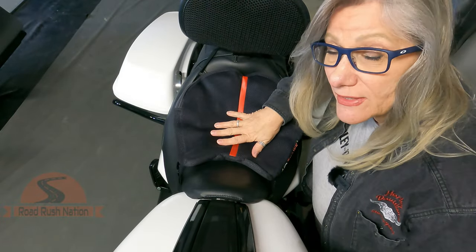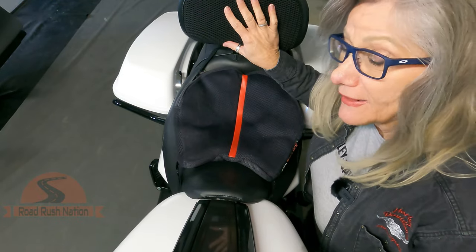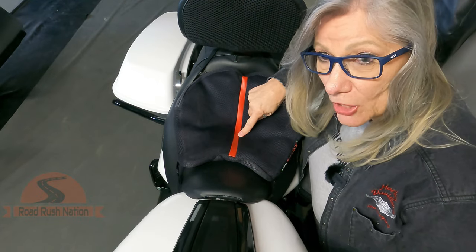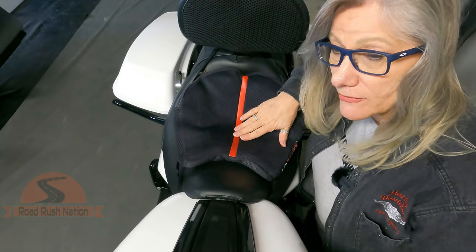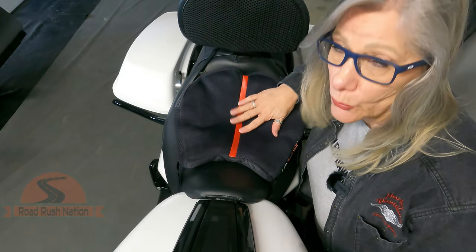So first thing is get your Air Hawk. Second thing is get your little airflow pad, which you can get at any Harley dealership. Well worth it. In fact, check because a lot of the Harley dealerships do carry the Air Hawks. A little pricey, but totally worth it — it'll make your long rides enjoyable.